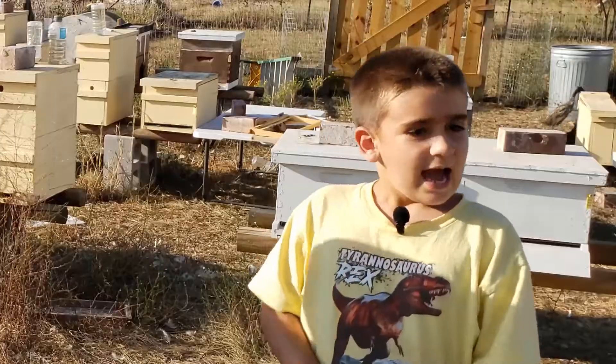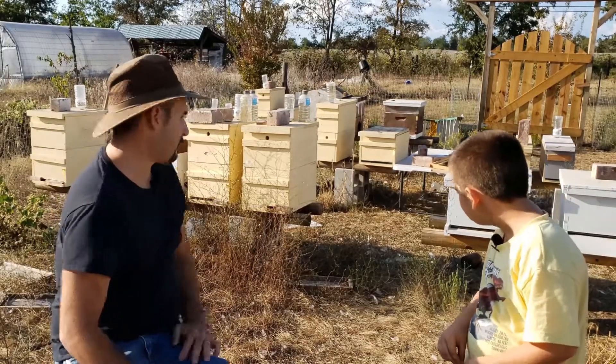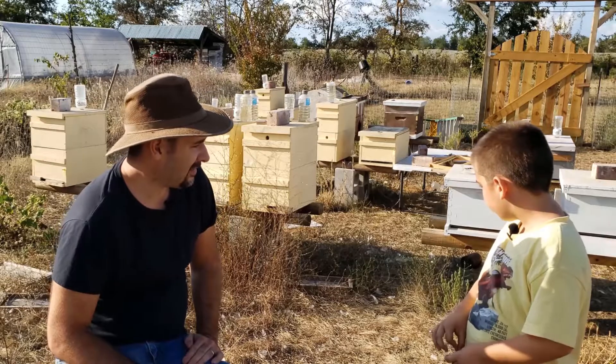Where are we at right now? At the PR. You can see we've got a bunch of active hives right behind us. It's being pretty risky.